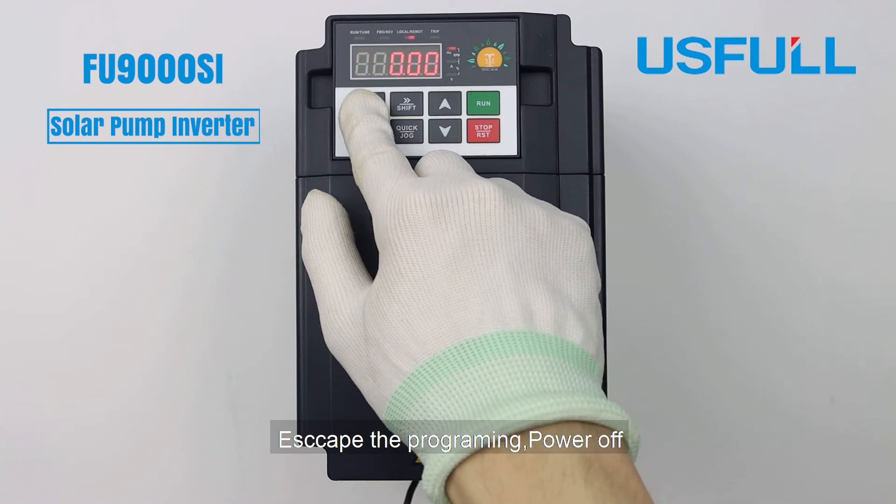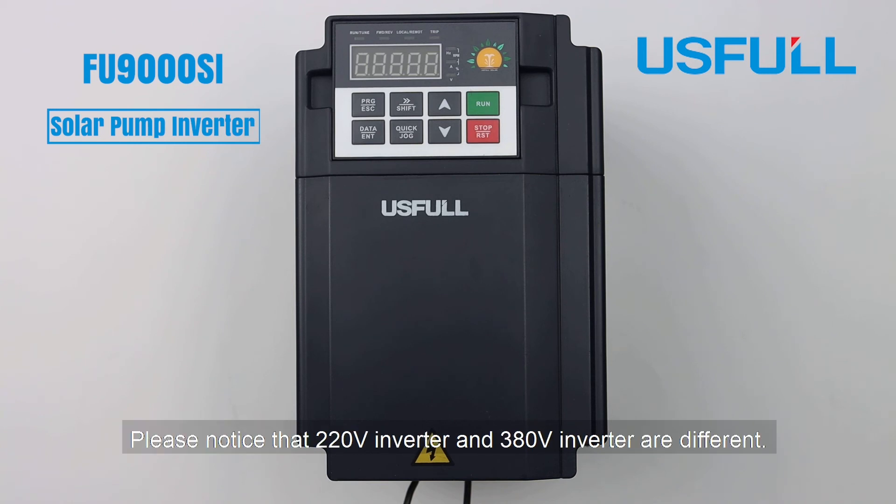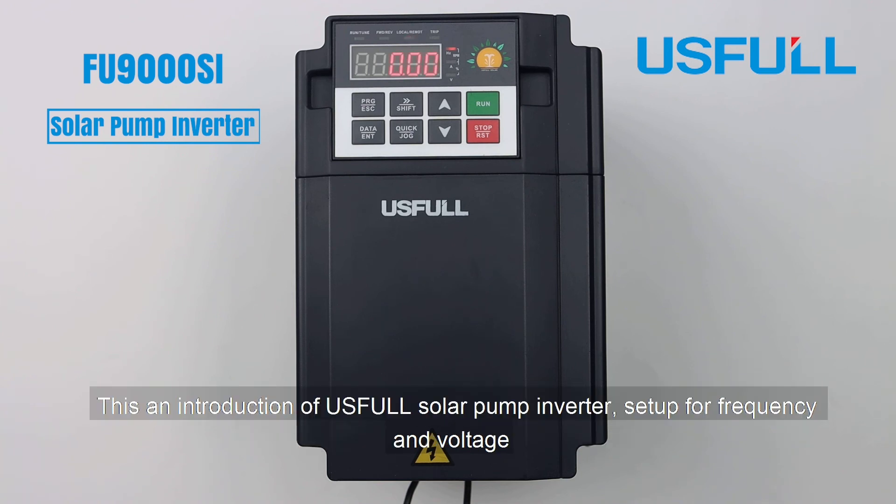Escape the programming mode and power off. Power on again and the setup is finished. Please notice that 220 volt inverters and 380 volt inverters are different — do not use a 220 volt inverter for a 380 volt system. This completes the introduction to setting frequency and voltage on the useful solar pump inverter.